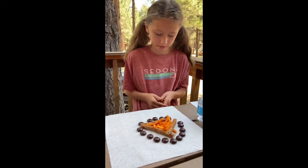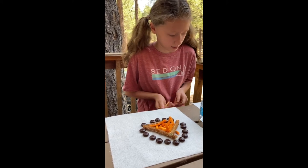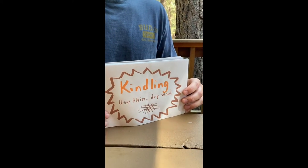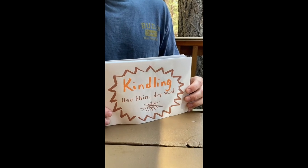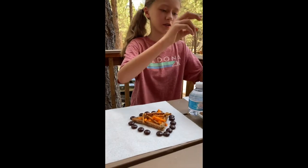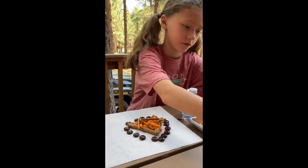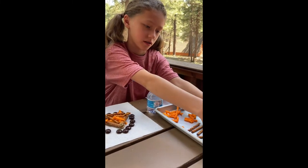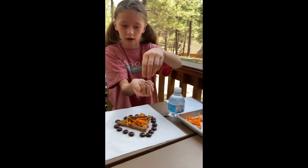Alright, here we go. Now let's put on our kindling. For the kindling I'm going to be using smaller pretzel sticks. Uh oh — runaway Cheeto! Next we're going to need some fuel. These chocolate chips are going to represent our coal, our fuel.